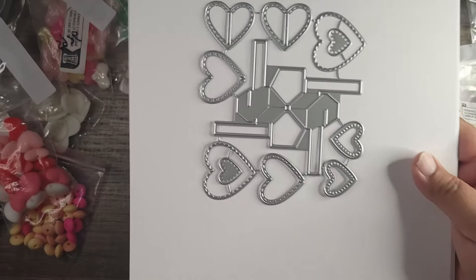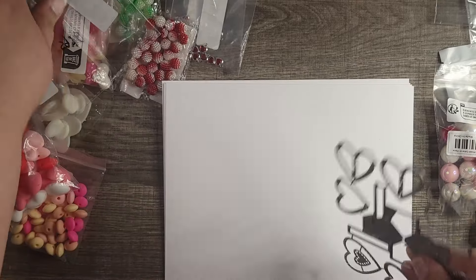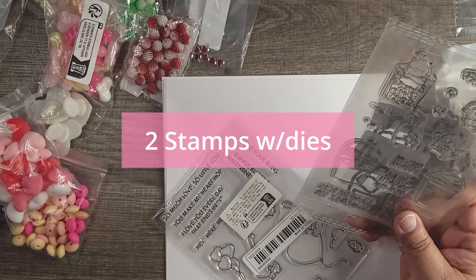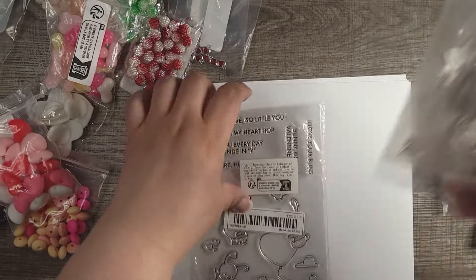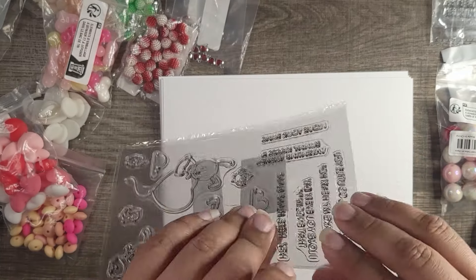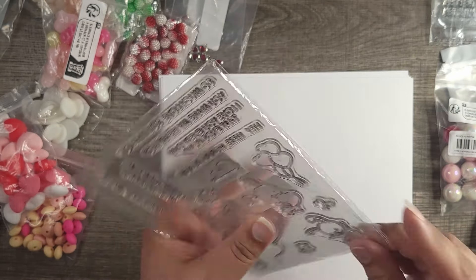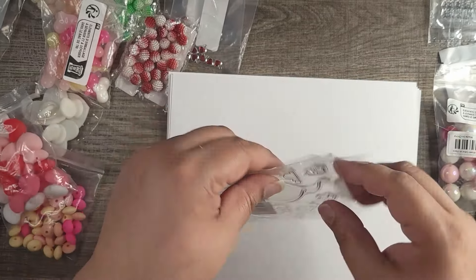Another die I got is the second part to something from a few videos ago — I had a pop-up card with polaroid pictures in the center. This one is the heart version of that. It's a mechanism that sticks on the card, you connect hearts to it, and when you open your card they pop up!